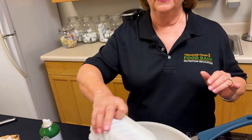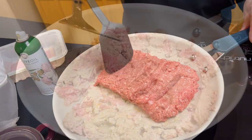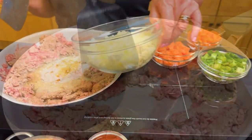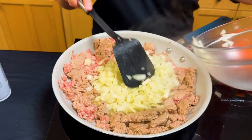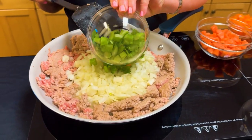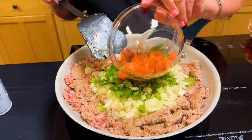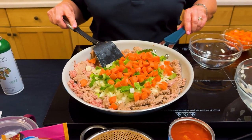Add one pound of ground turkey to the pan and start separating it. Now that I've let this cook for a minute or two, I'm going to push it around the edges of the pan and place my cut vegetables in the middle. This process is called caramelization — you are browning or caramelizing your vegetables to bring out their flavor. Stir occasionally to keep the vegetables cooking evenly. You may need to add more oil or turn the heat down. Keep an eye on your vegetables.